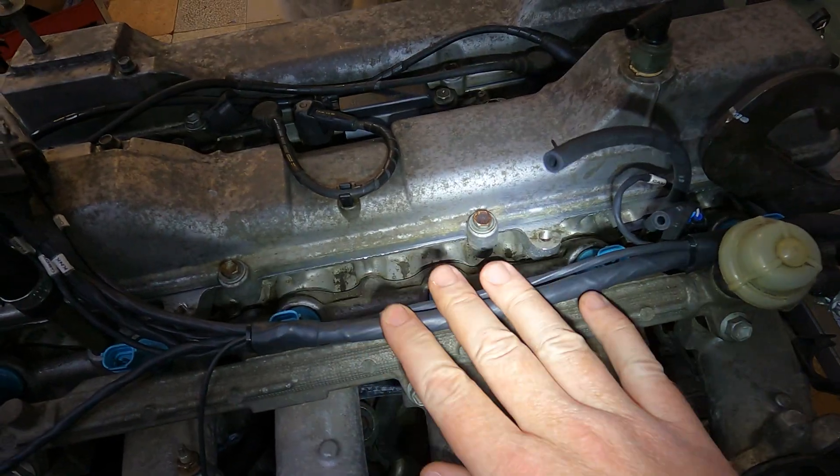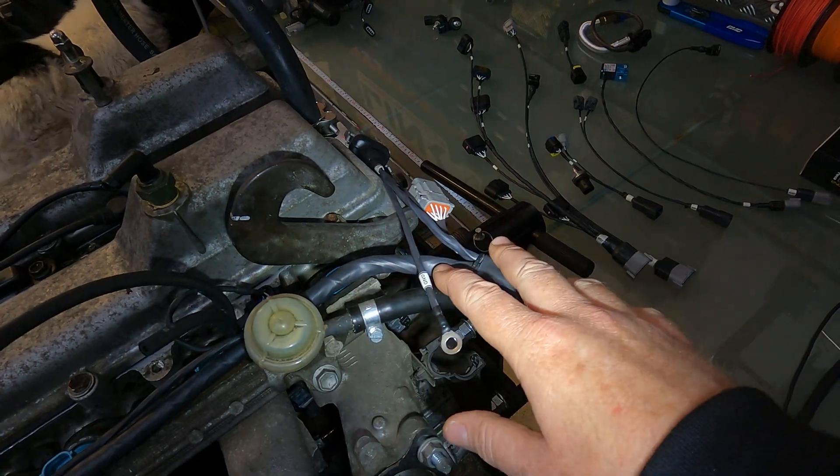Alright, so that's what it looks like underneath. What we're going to do is go from the other side down to here and show you exactly how everything sits, where everything plugs in, and how everything works.